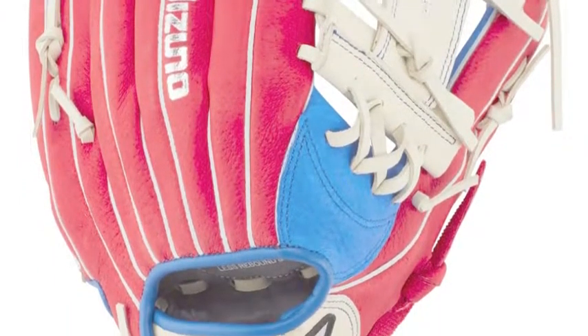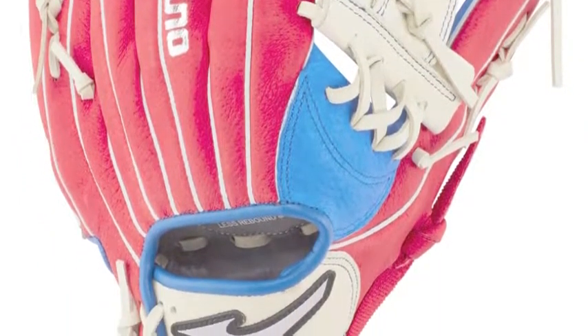It also comes in a spectacular red design that every young prospect will be showing off.